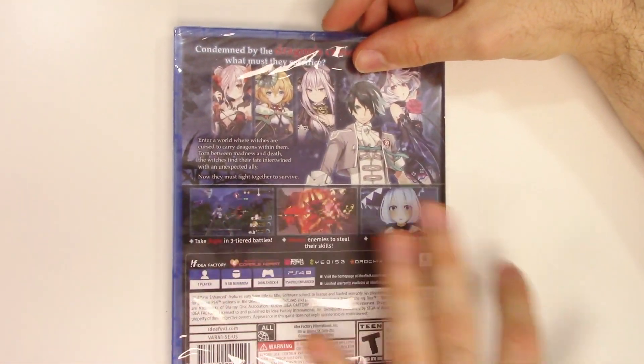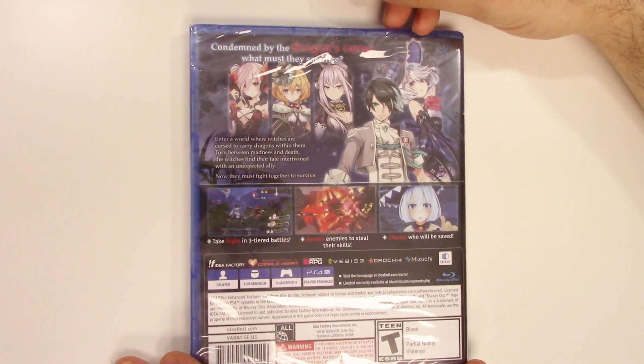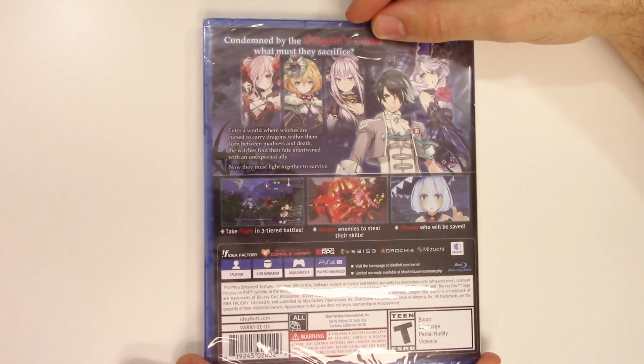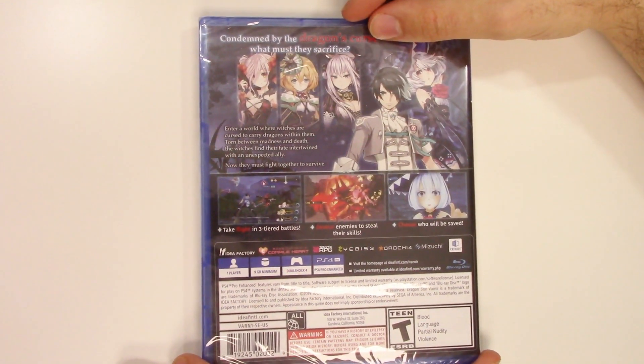Now on to the back, we have more character artwork as well as three shots of gameplay. It says: condemned by the dragon's curse, what must they sacrifice? Enter a world where witches are cursed to carry dragons within them. Torn between madness and death, the witches find their fate intertwined with an unexpected ally.